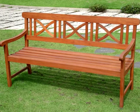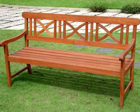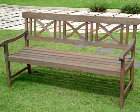New teak or hardwood garden furniture, as well as rattan garden furniture, always looks great because it looks very cosy. But once this furniture has been left outside in all kinds of weather for a whole season, that cosy look will have changed into a dull, greyish appearance.